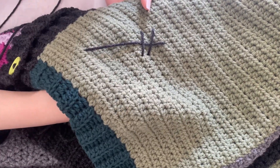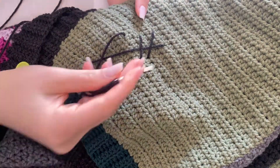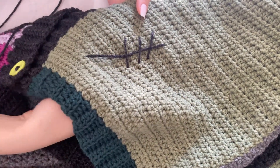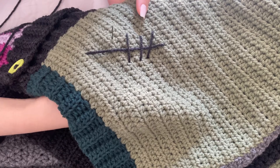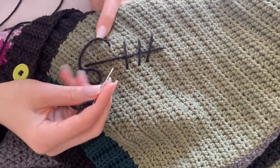Make sure that you're not pulling too tight. You want to keep this a little bit loose so that you're not cinching the fabric together — but not so loose that they're clearly coming apart.